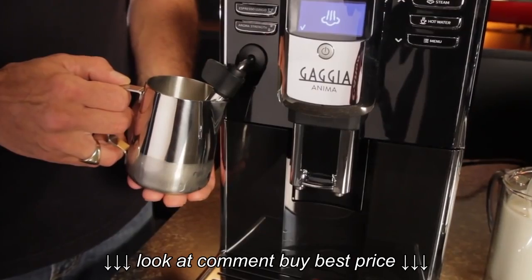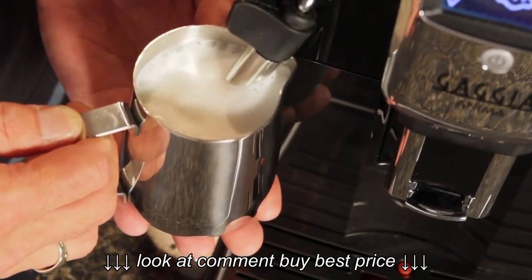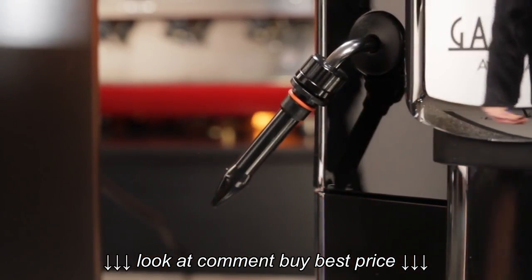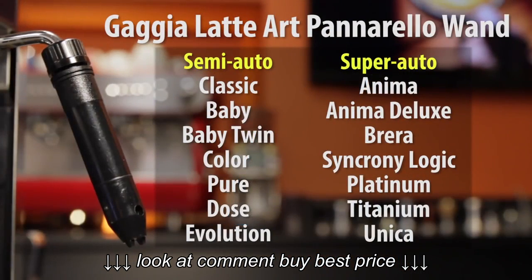some of the newer Animas, and even machines that are no longer manufactured but still in use — there's an easy, low-cost way to get a super-fine microfoam, and it's this magic little device: the Gaggia Latte Art Panarello wand. It's compatible with just about every Gaggia machine that has a steam pipe.